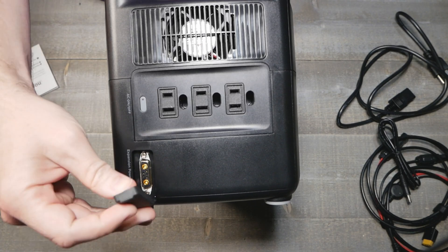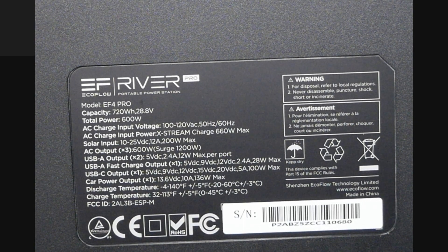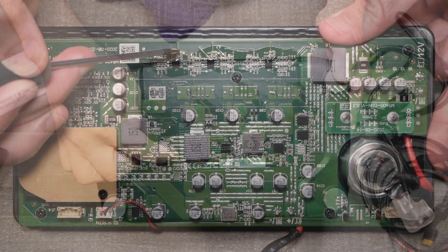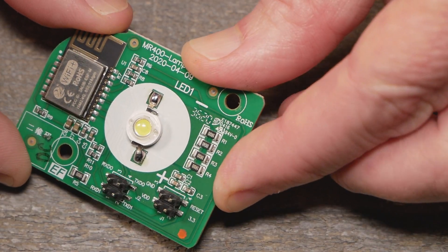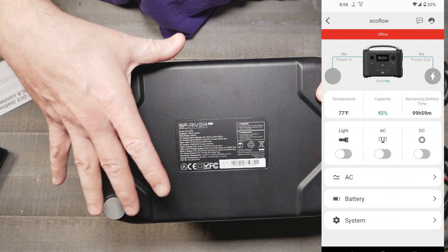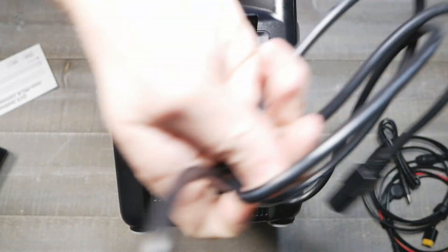There are your specs if you want to pause it. You'll notice the FCC ID has an ESP — it has an ESP chip inside. We're not going to be flashing this thing because that ESP chip is really just used for the Wi-Fi.